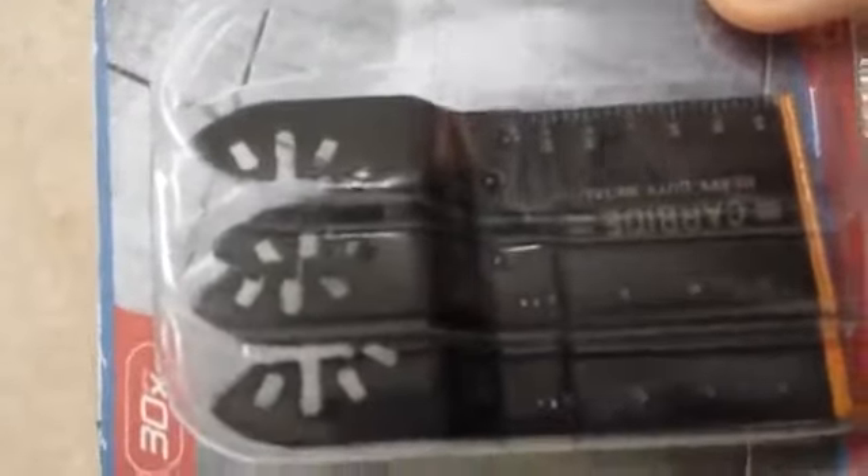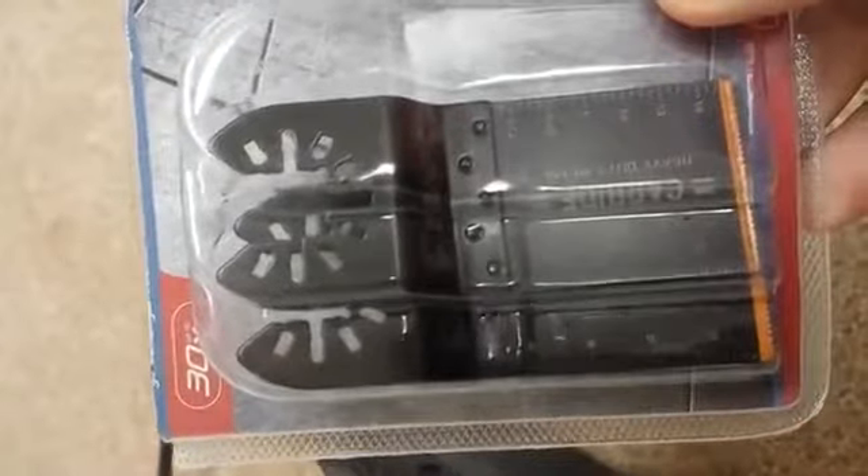These are called the EZARC carbide heavy-duty multi oscillating multi-tool blades. You get three of them made of heavy-duty carbide — one, two, three.